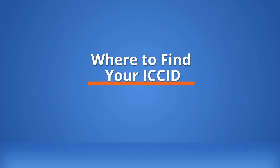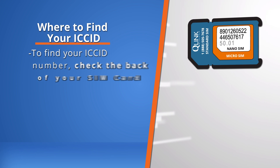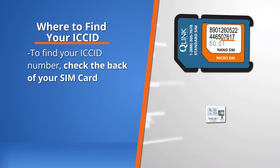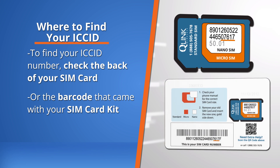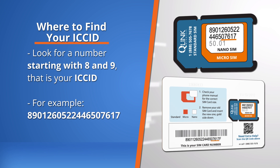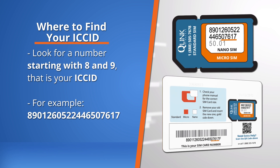Where to find your ICC ID? To find your ICC ID number, check the back of your SIM card or the barcode that came with your SIM card kit. Look for a number starting with 8 and 9 — that is your ICC ID.